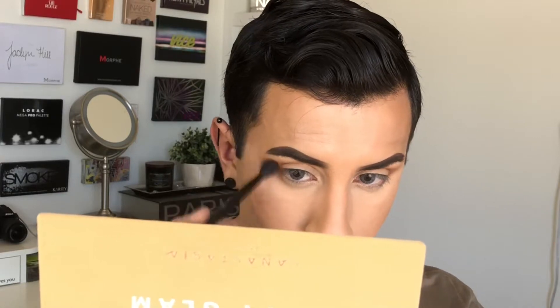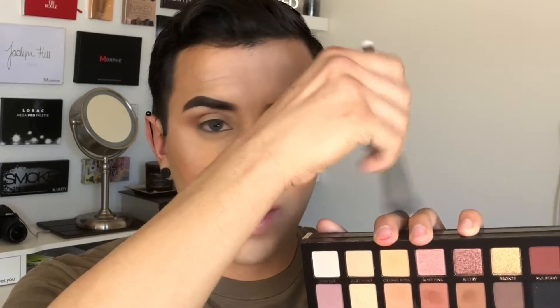I'm using up all the product I have left, just dusting off whatever excess is on my skin. Then taking back Orange Soda and blending everything out together, just so it can grade out nicely into that Orange Soda transition shade.